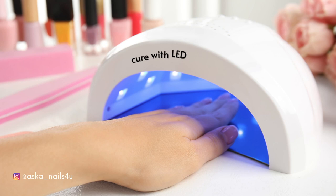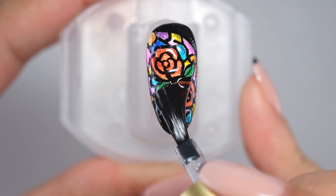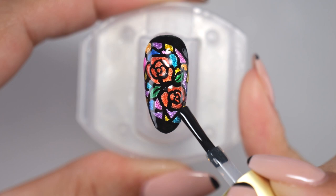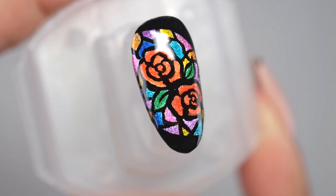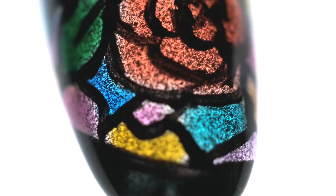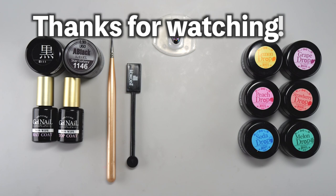Finally, apply a non-wipe topcoat all over. Once the entire surface is coated, let it cure. That's it! By using magnetic gel as the base, we were able to create a design that looks like sunlight shining through the stained glass. How did you like the stained glass nails? Whether you use glitter or hologram as a base, you can create beautiful stained glass nails. So please give it a try! Thank you!